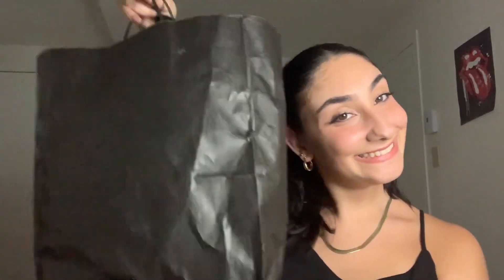Hi everyone, welcome back to my channel. Today we're doing another brand new haul. First off, you know the drill — we're doing the freebies first.